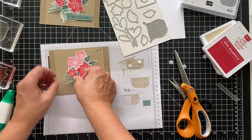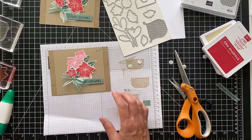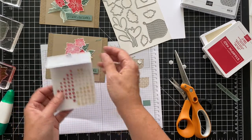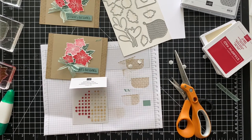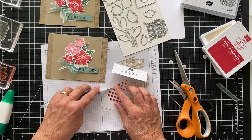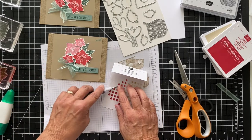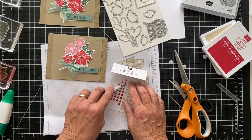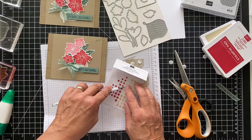Oh, we have one more thing to do — I always forget the gems. So I was trying to figure out what color gems to put in here, and I decided I would use these wonderful gems. There's red, and then there's this clear with gold speckles in it, and I thought that would be perfect. Let me get my tinker pick tool, and I put the smaller ones in — I put the red in the red. You could put all red or all clear with the gold, or you can mix them up.